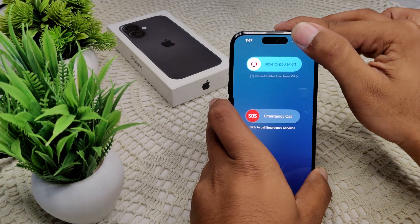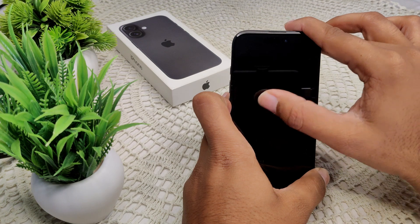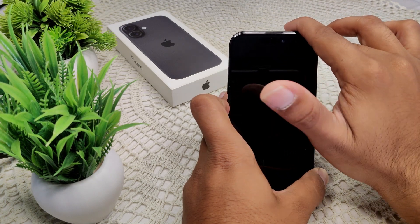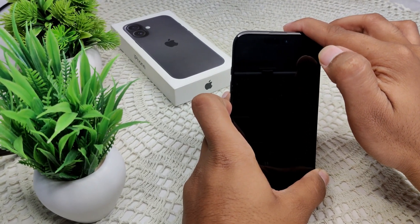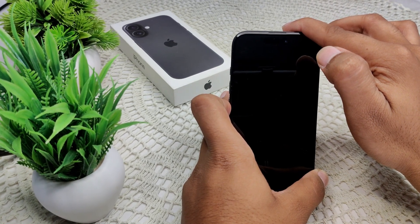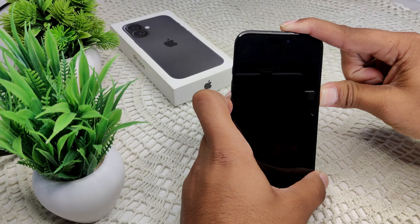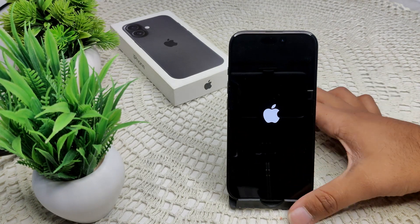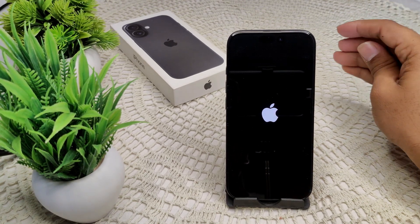I'll show you how to do this — press the volume down button, drag the slide to power off, then press and hold the volume down button. When the Apple logo appears, release the volume down button. Wait for the device to turn on, then check whether the problem has been resolved.